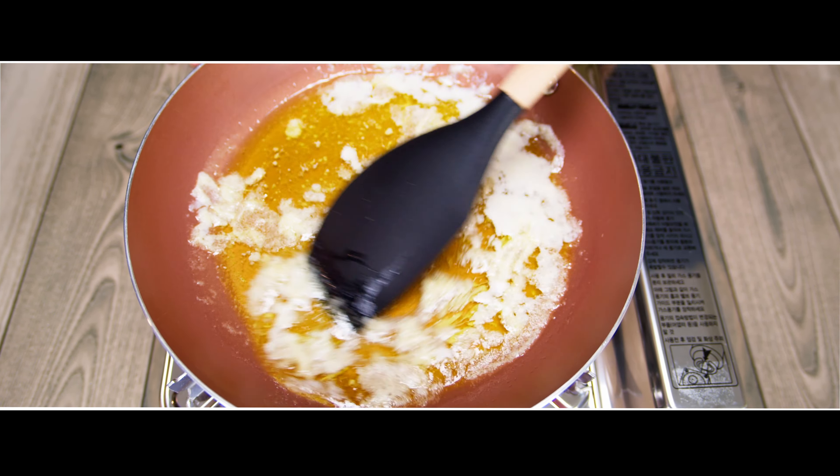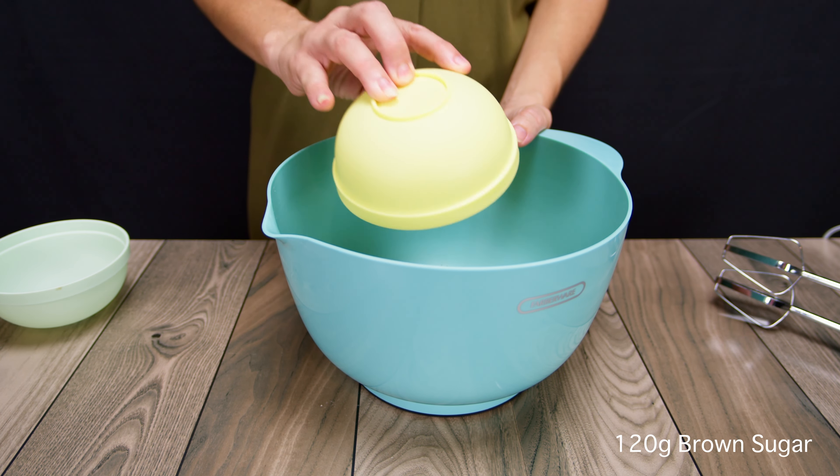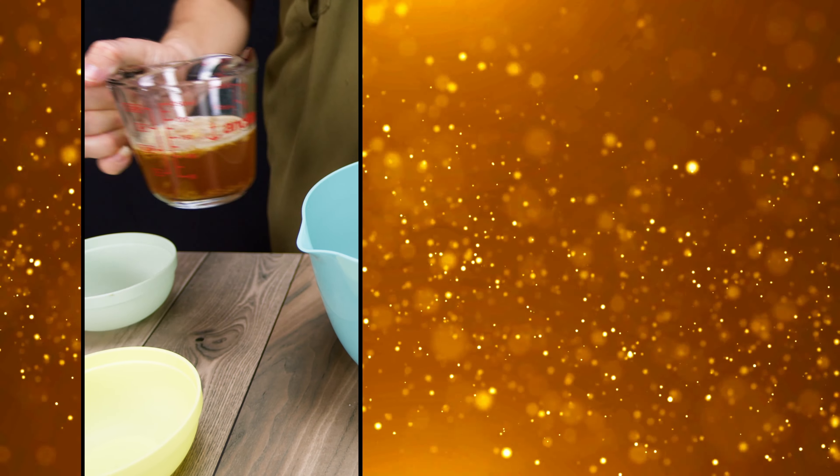Let the butter cool before moving on. In order to achieve the best results, you will mix a combination of sugars. To get just the right amount of sweetness, you need 70 grams white sugar and also 120 grams brown sugar. Then you will pour in that liquid gold — brown butter always delivers on the money.